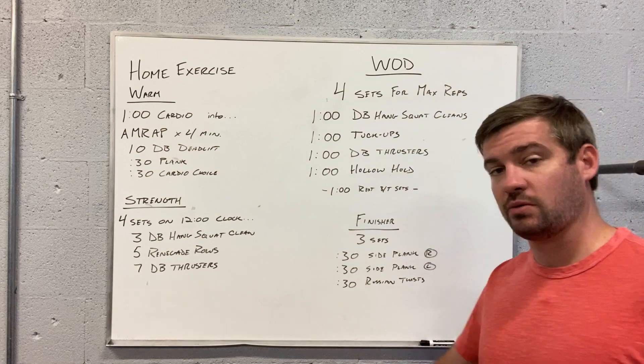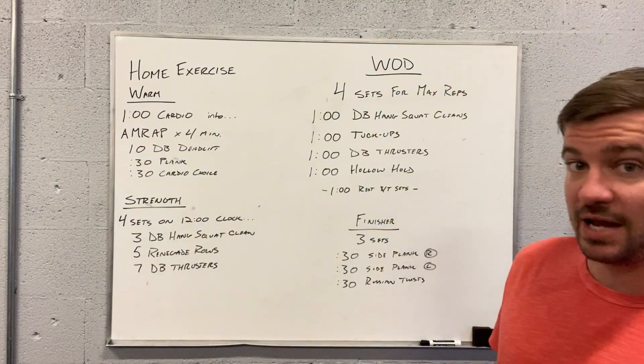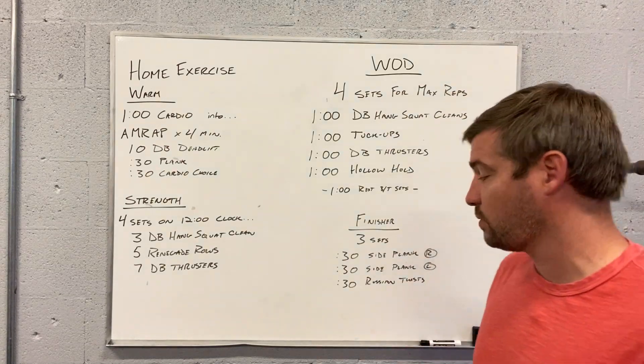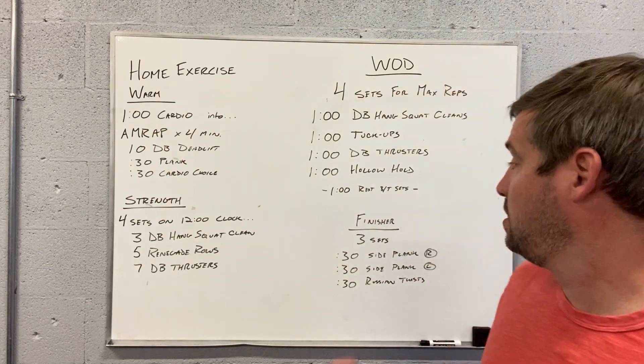The finisher is three sets: 30 second right side plank, 30 second left side plank, and 30 seconds of Russian twists. So right, left, Russian twists — three sets of that.